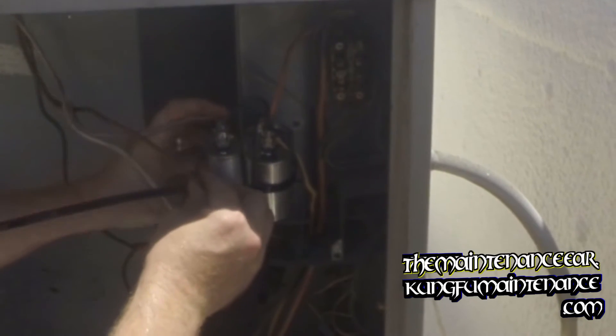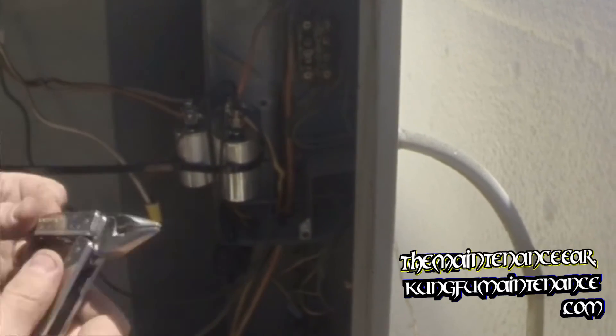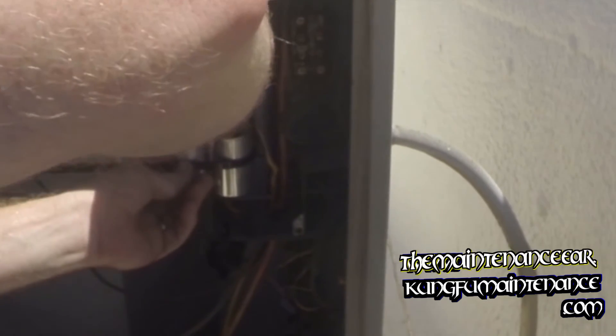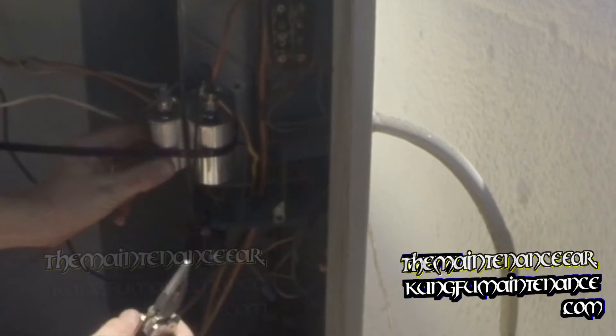Now we'll run our fan leads, our capacitor. Tight there. This one — tiny, tiny bit — could be a tiny bit tighter. Now it is. There we go. Make sure nothing is going to jump around on us.